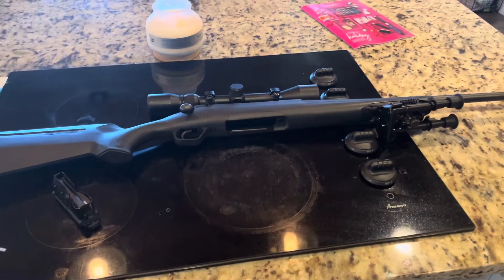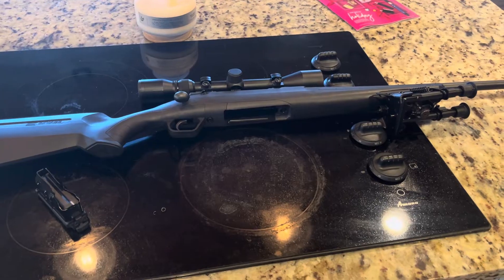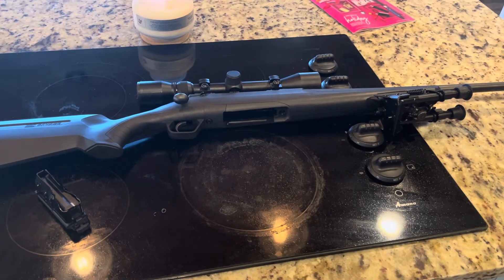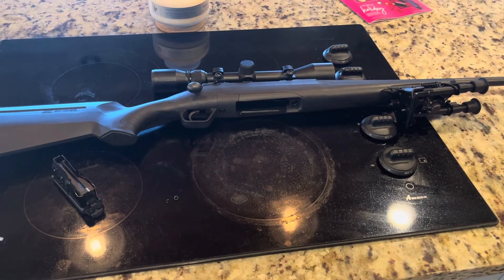Hey, what's going on YouTube? Alabama Reloader here. What I want to do today is just do a quick walkthrough of the trigger modification that I made to this Savage Axis rifle.